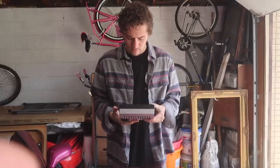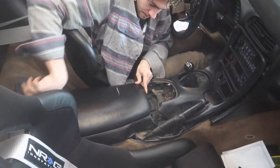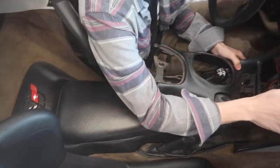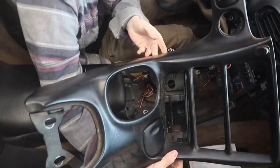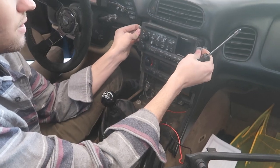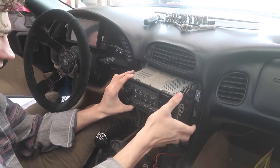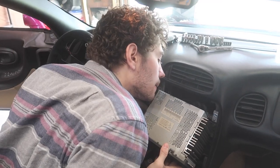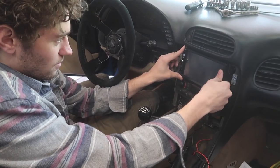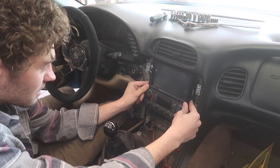Is that a backup camera over there? That's pretty sweet. Oh my God, this thing's huge! Oh, that's tight — it holds itself in place. Wow.